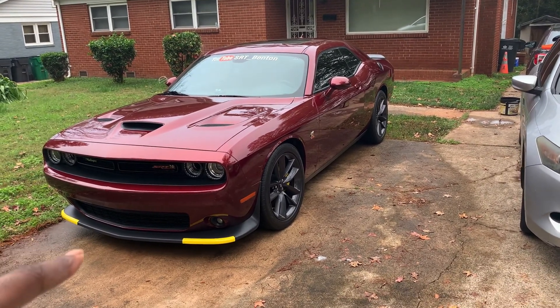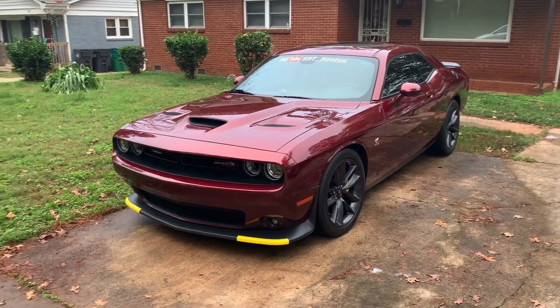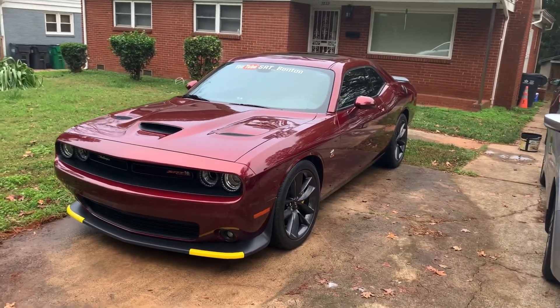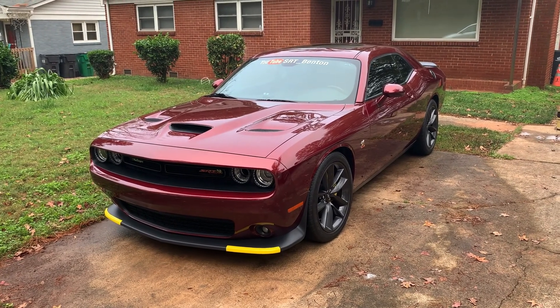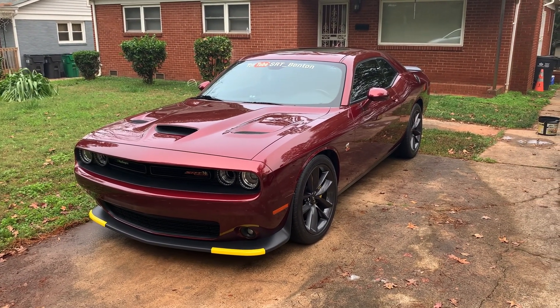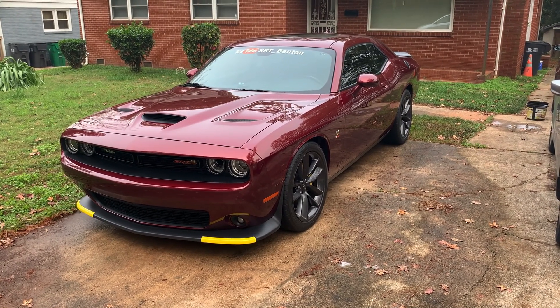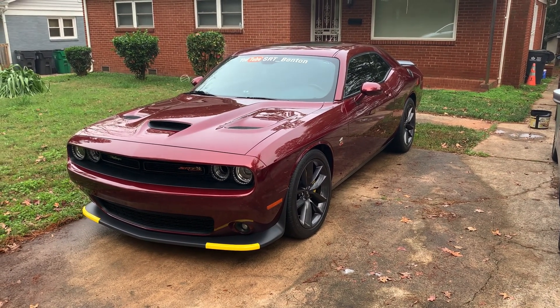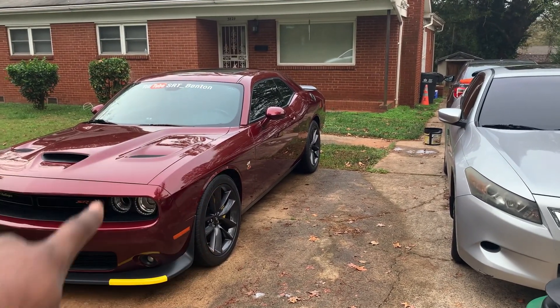Anyway, ordered the decal. It came in about three weeks ago. I just been procrastinating on it. Like I said, been working a lot lately trying to save money for this house. The graphics have been here for three weeks — I just put it on about a week and a half ago. I have two of them: one on this side, one on the other side.